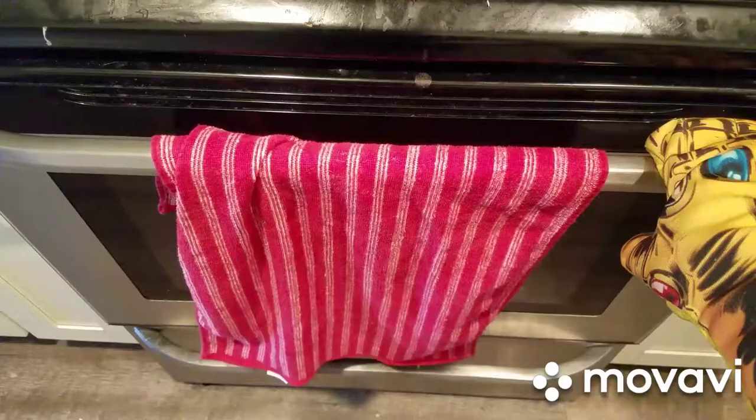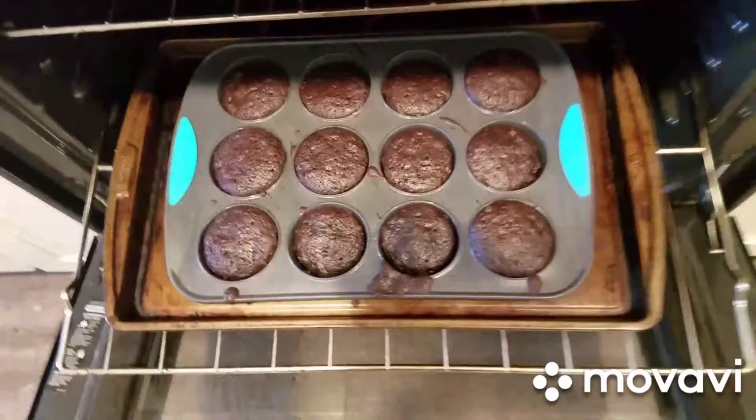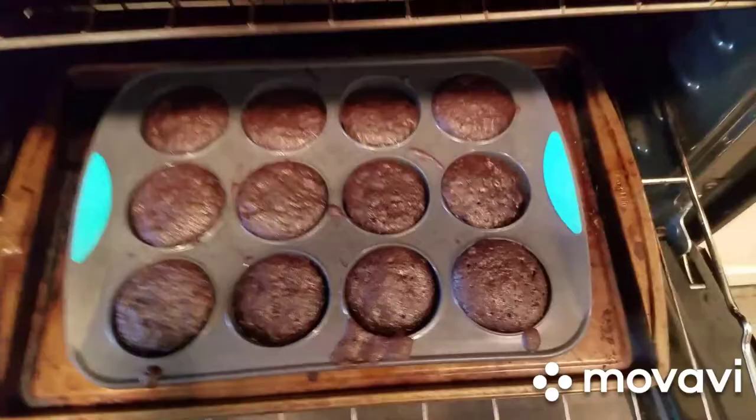Alright, we're checking back in. Let's see how we're looking. We have that — let's do a toothpick test real fast. Oh yeah, that's a winner. That looks good. Let's see this one — I think I keep dipping chocolate in that one. I think that is good. So while the cupcakes are cooling, I'm going to attempt to make a filling. We'll see how this goes. I have here my vanilla pudding.